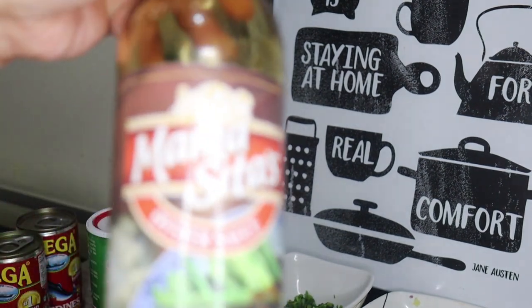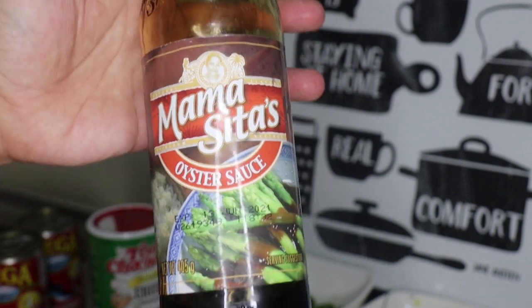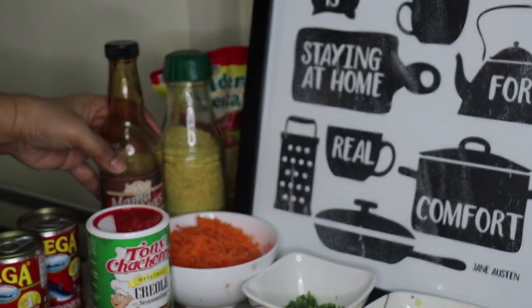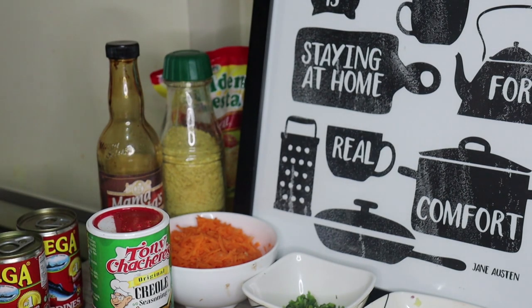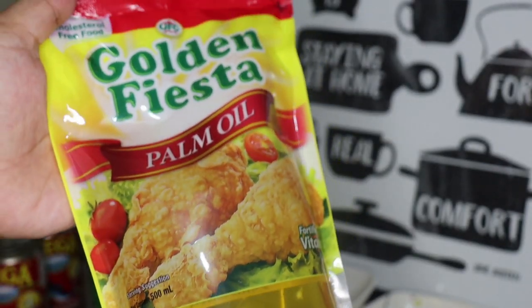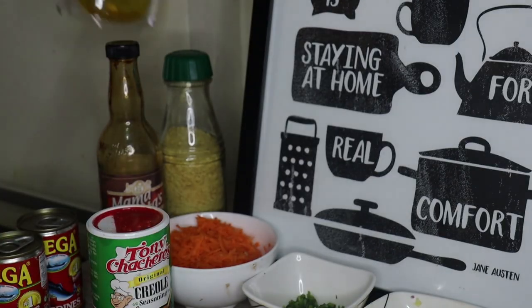I'm also going to add Mama Sita oyster sauce. Everything here is not sponsored, guys — this is just what I use. We'll add some oyster sauce. You can also use soy sauce if you don't have oyster sauce, but you need to taste as you go. Of course, we have oil for frying our sardines balls or fish balls later.